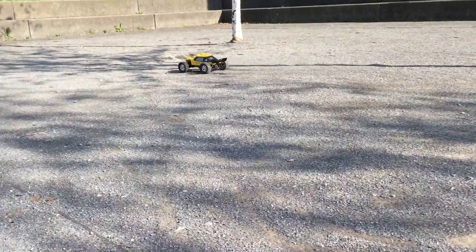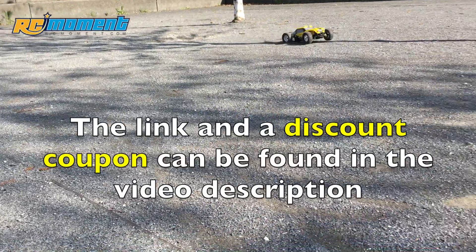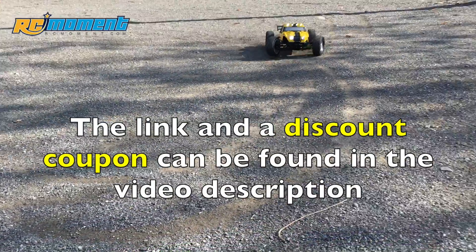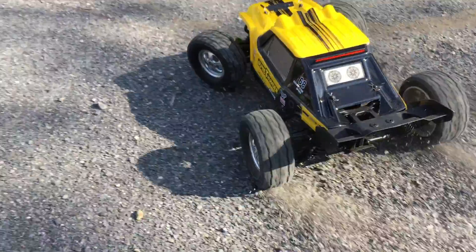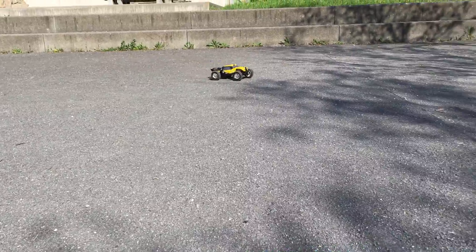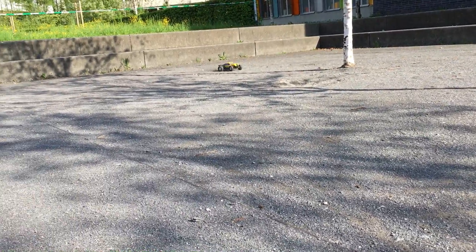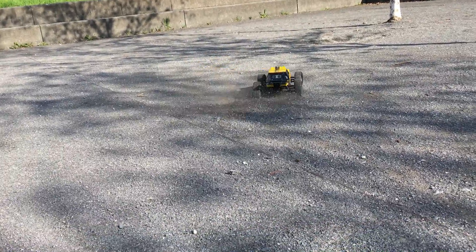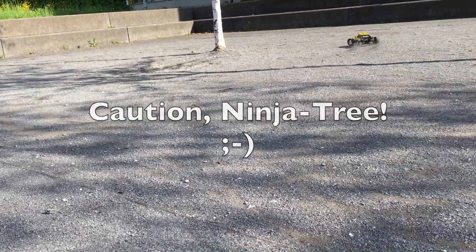Hi guys, this HPX12891 dune sounder was sent to me by rcmoment.com. As you can see, it's handling really well with its oil filled shocks, but it's just not fast enough for my liking. So what could we do to fix this issue? Maybe a brushless conversion? Of course, let's get started.